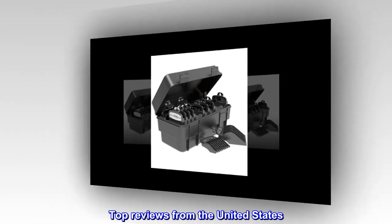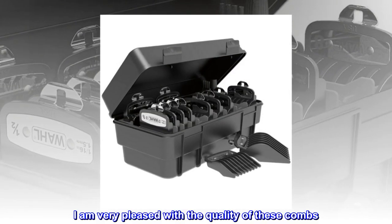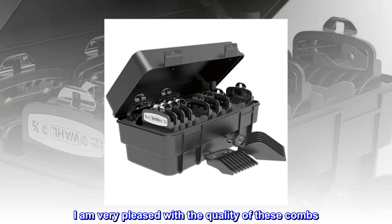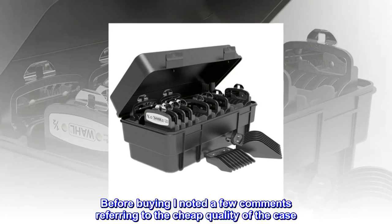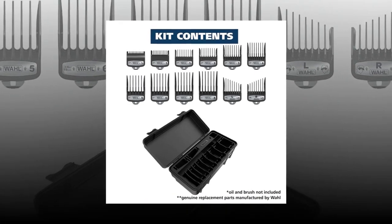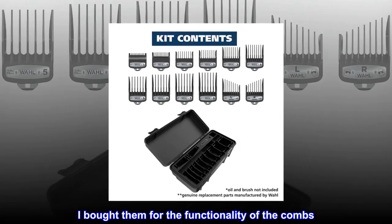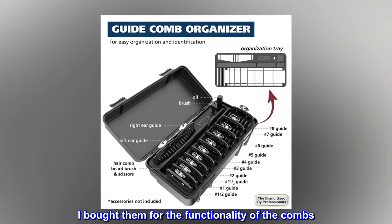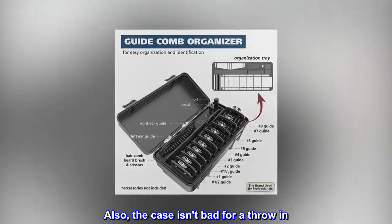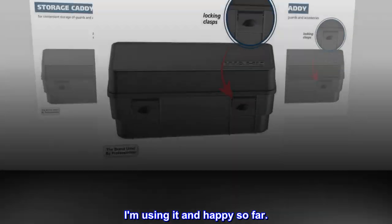Top Reviews from the United States. Quality Combs. I am very pleased with the quality of these combs. Before buying I noted a few comments referring to the cheap quality of the case. I didn't buy them for the case — I bought them for the functionality of the combs. Also, the case isn't bad for a throw-in. I am using it and happy so far.